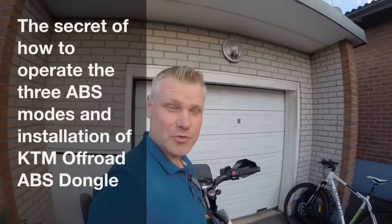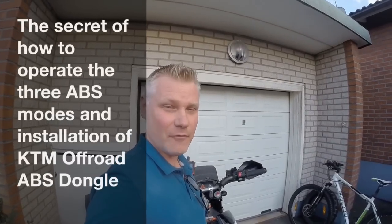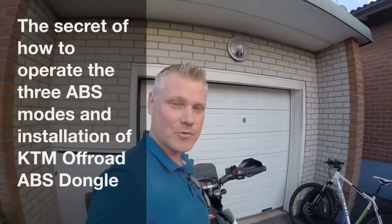Hi and welcome to my YouTube channel. Today I'm going to show you the secrets of the off-road ABS dongle and how to install it.